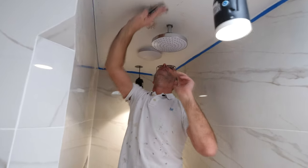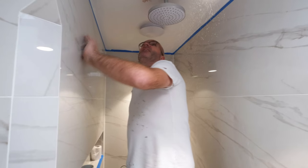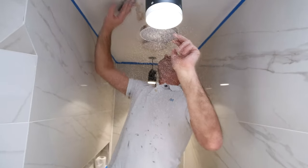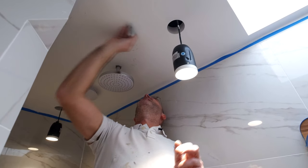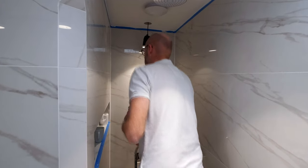We've got to make sure we rub back to an edge — you have to rub it down until you get that edge back, until it's firm. Now we need to touch those bits in.